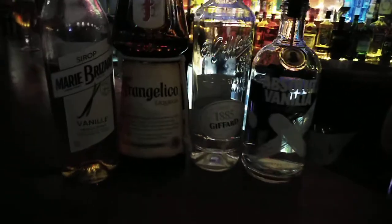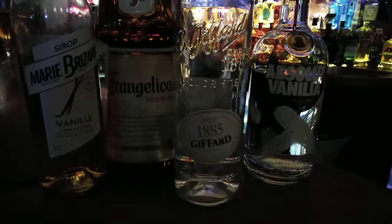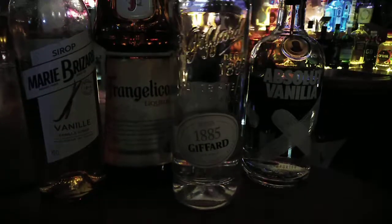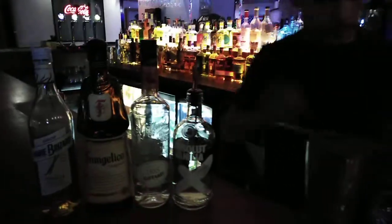We've got Frangelico, which is a hazelnut liqueur, and white cacao, which is a chocolate cocoa bean liqueur. You've also got a little bit of vanilla syrup and vanilla vodka, along with double cream inside here.